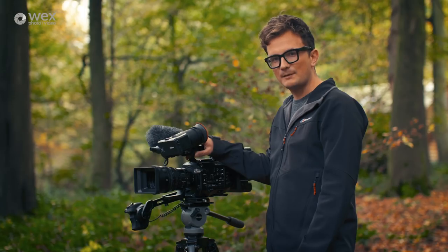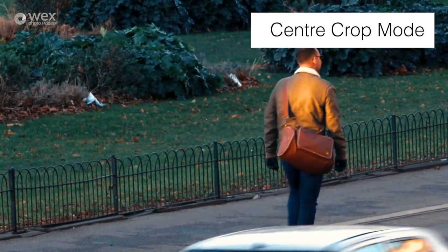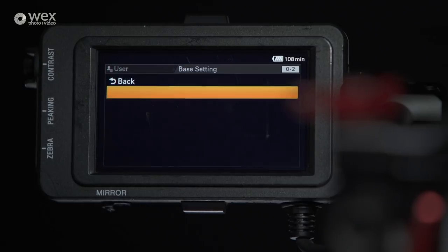Another great feature of this camera is its sensor crop mode, which means you can double the focal length of your lenses. One issue I have with that though is you have to go through the Sony menu, which is not the easiest menu to navigate.